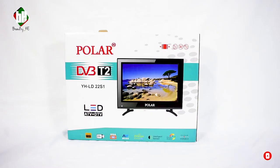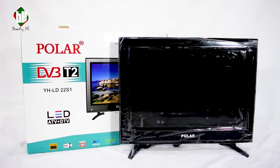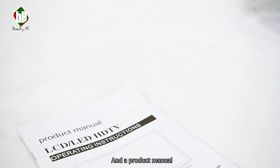And now to the unboxing. Inside you'll find pedestal stands with screws to mount, a remote control, and a product manual.